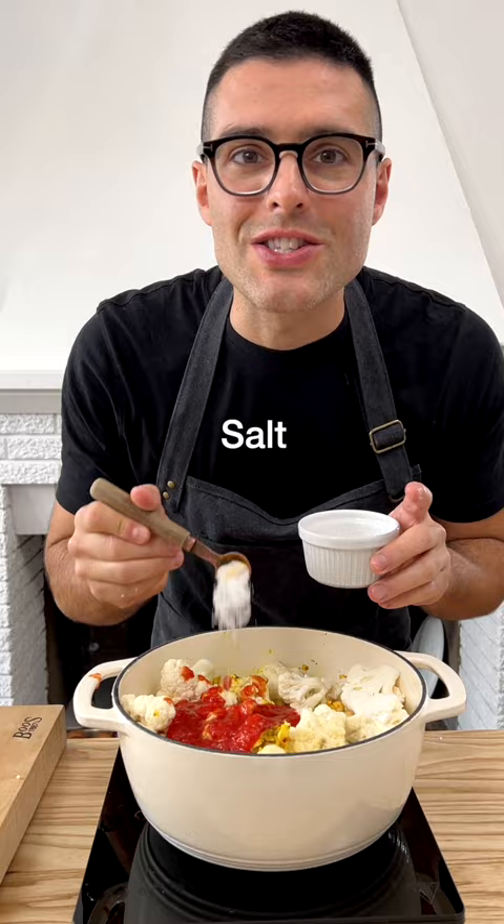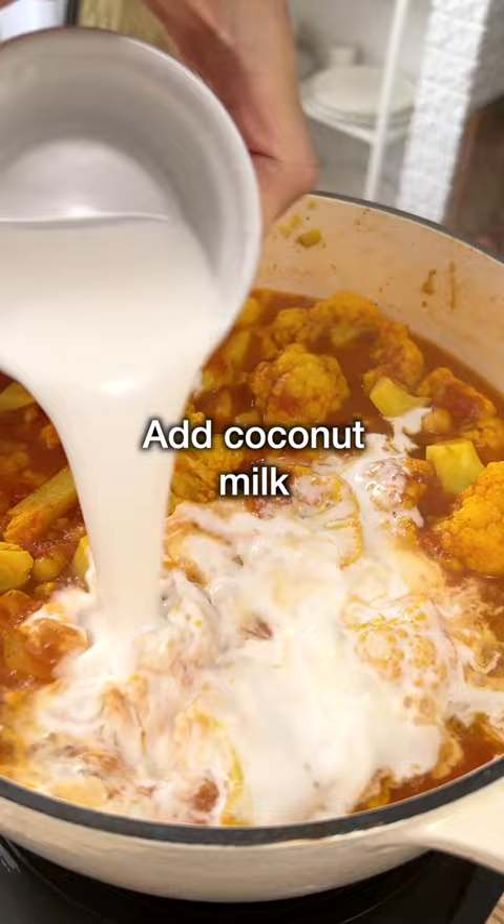Now simmer for about 15 to 20 minutes with the lid on. Then when the cauliflower is almost ready, add the coconut milk. Simmer for 10 more minutes until the cauliflower is fork tender.